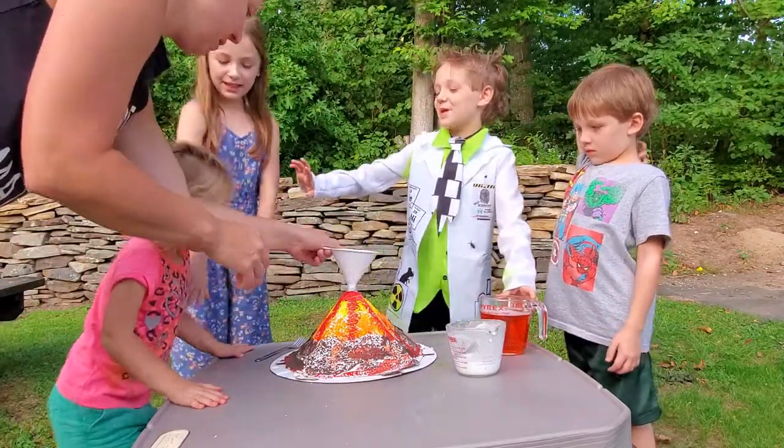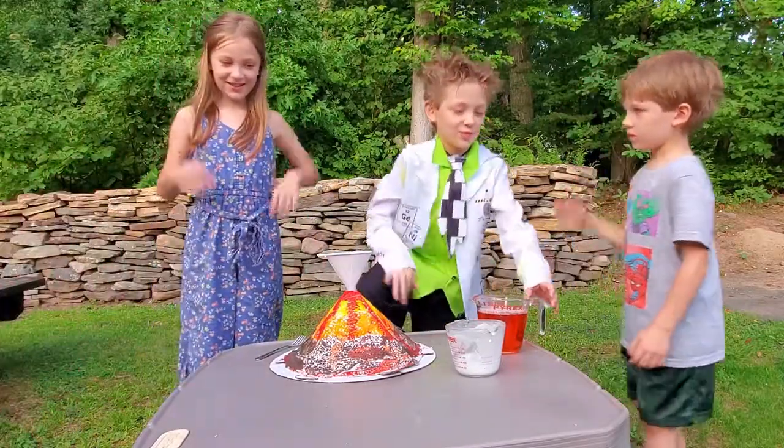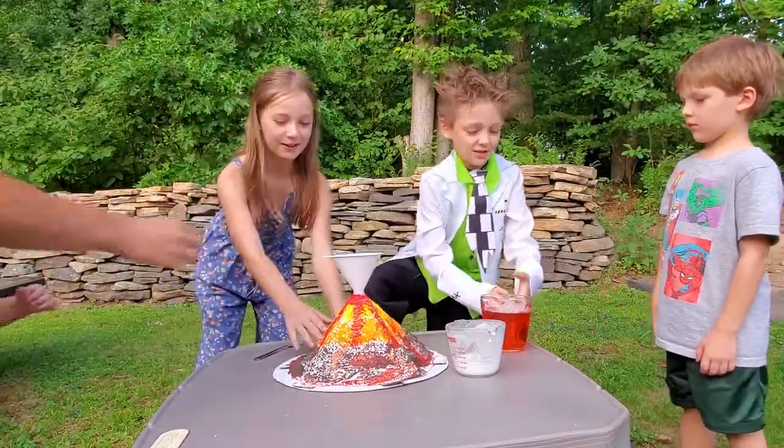Everyone back up. Ready? Come on, everyone back up. Put it in the middle.